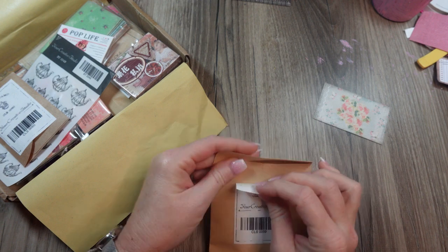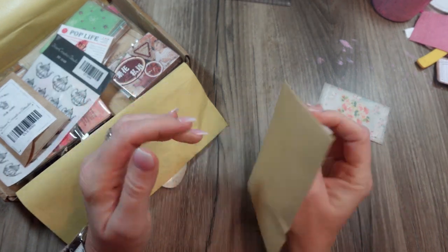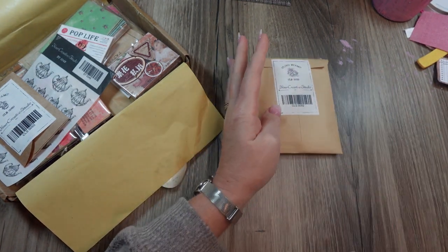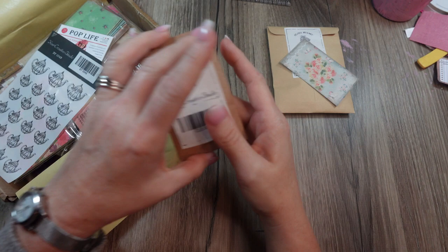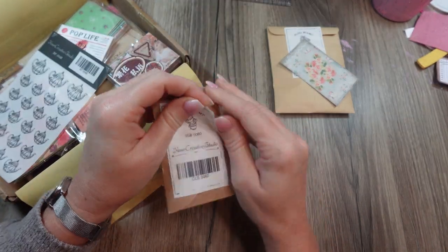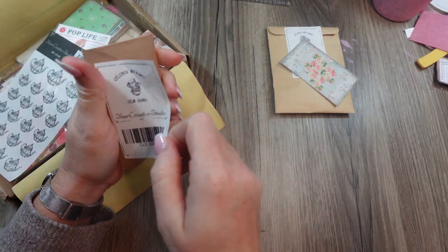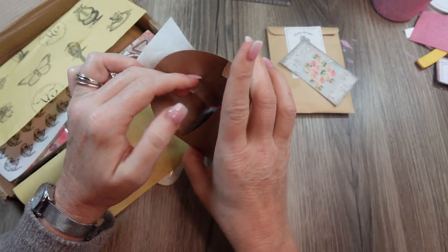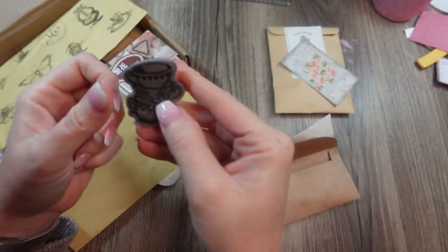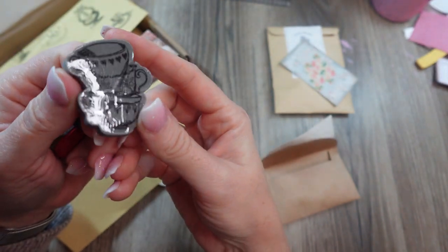I reuse all the packaging — if I can get the labels off nicely, I reuse the little envelopes that these things come in, all in my projects. Okay, this is another stamp — this one's cute. It looks like a stack of teacups. How cute! And it is — three little teacups in a stack.